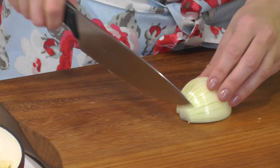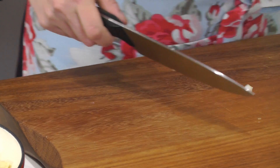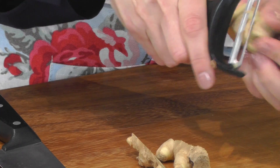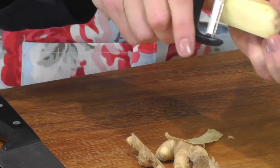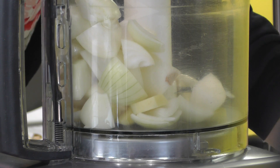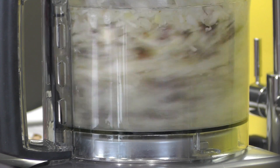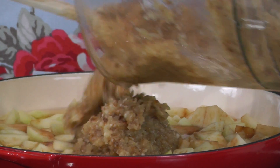Next, peel and chop onions into quarters. Place them in the food processor with some peeled garlic and peeled chopped root ginger. Add some sultanas to the processor and blitz to form a smooth puree. Once you've made the puree from the onion, garlic and ginger, pour that into the pan and add the spices and the salt.